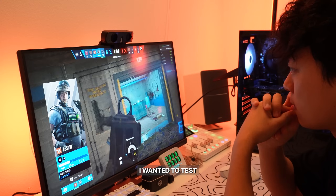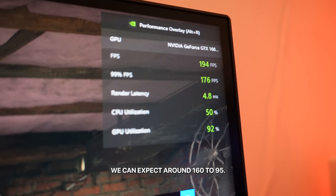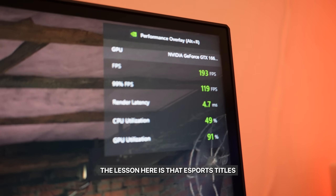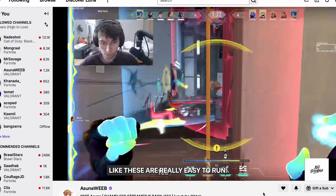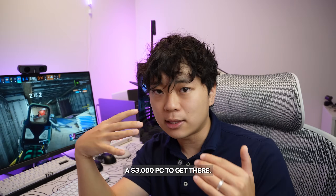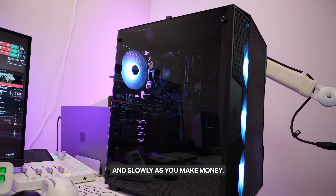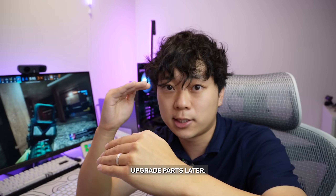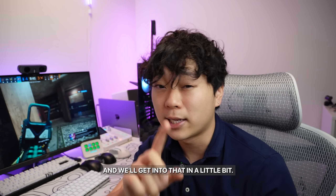The last eSports title I tested was Rainbow Six Siege. At medium settings, we can expect around 160 to 190 FPS. The lesson here is that eSports titles are really easy to run. If you want to go pro in these games, you do not need a $3,000 PC. Just start off with a PC like this and slowly upgrade parts as you make money.